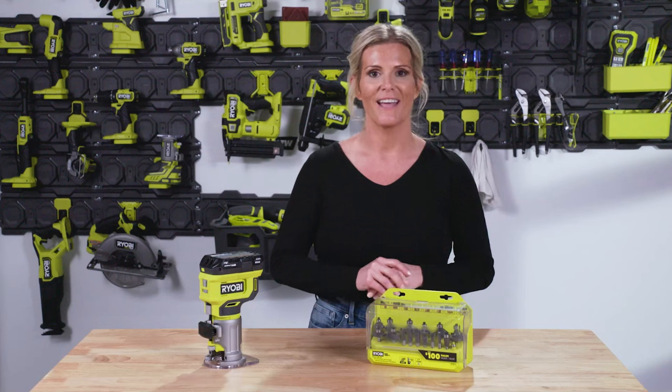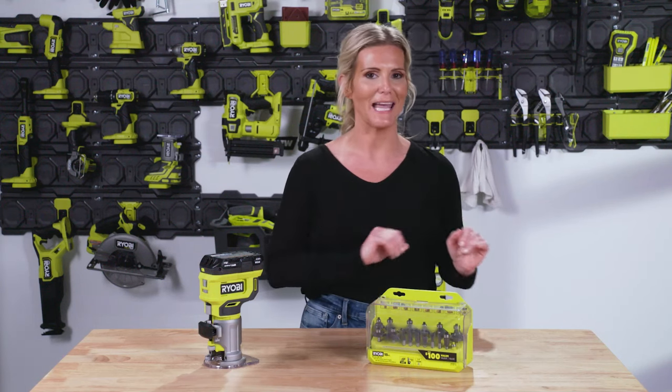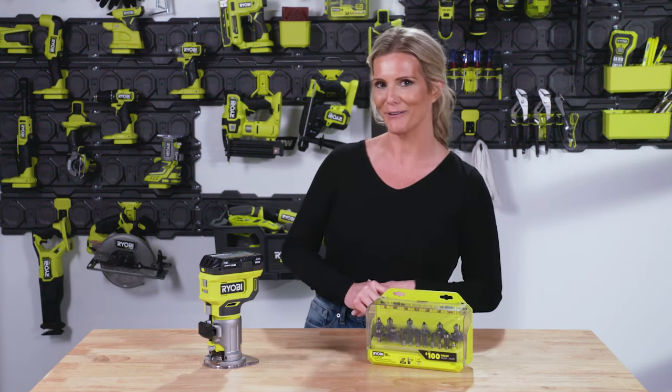Hi, I'm Shannon here to tell you about the tool that's going to take your projects from beginner to professional, and that's our cordless trim router. What I love about this tool is that everybody that sees a project I did with it always says, 'Hey, who did you hire to do that?'